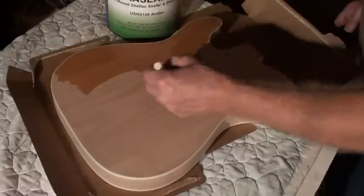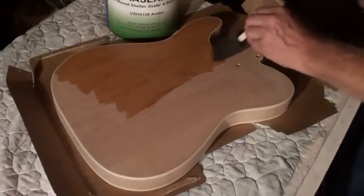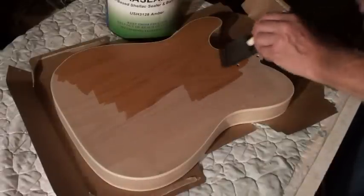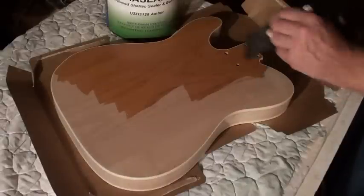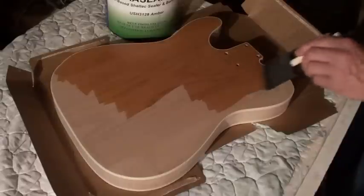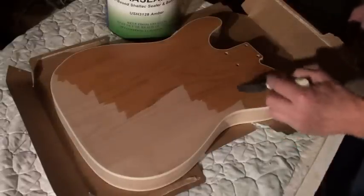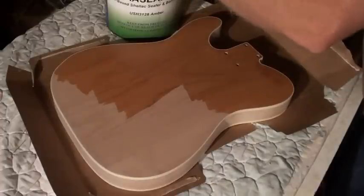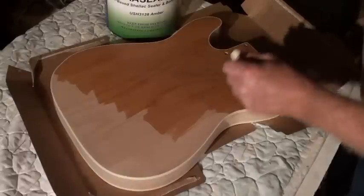Give it a good half hour and it'll be done. You can start to see some of the grain coming out really nicely now. I'll probably do a couple coats of this - you can probably get away with one but this will just help a little bit more with the sealing. Alder is not a very porous wood as you would get with swamp ash. It takes a little more prep with swamp ash with the pore filling, but it's pretty straightforward.